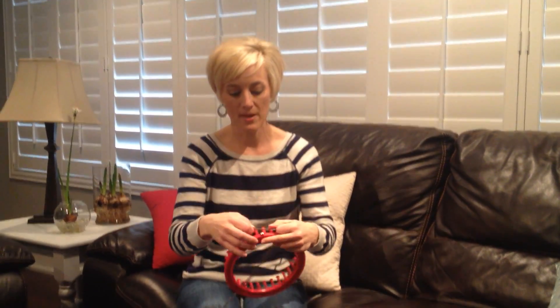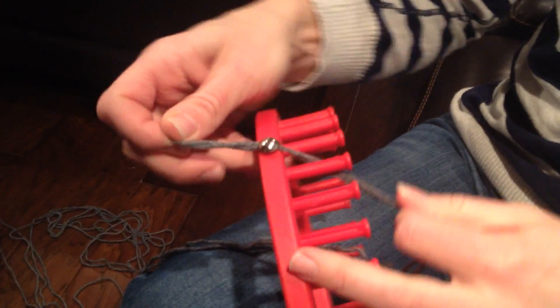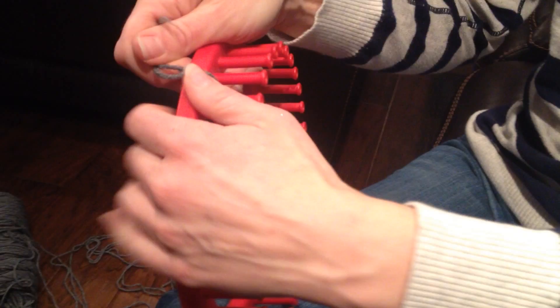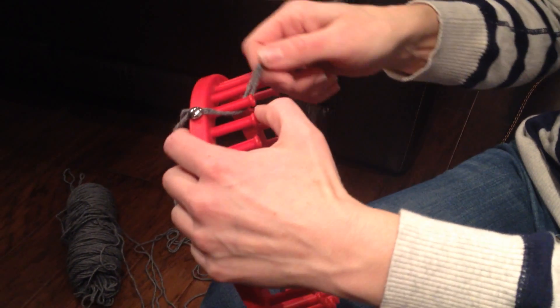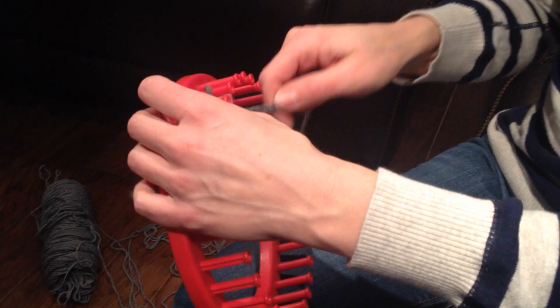We're going to start out with the same technique that we used for making the hats, by wrapping the yarn around the holding tack. This is my end piece here, and then this is just pulled through the center pegs, and we're going to start wrapping counterclockwise like we did in making our hat video.